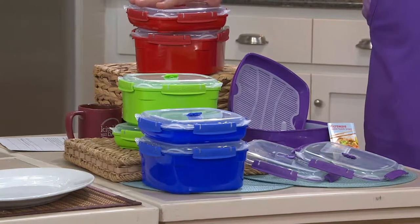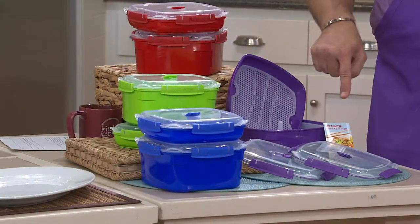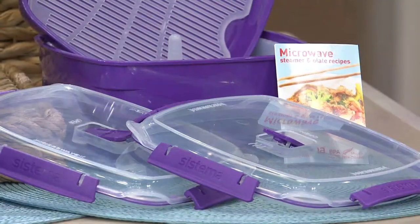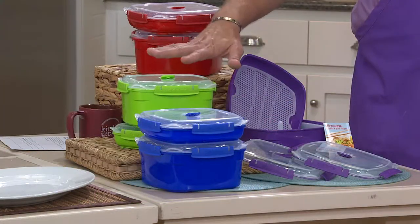I've got it in red, which is our most popular foodie color on In the Kitchen with David, or any of our kitchen programs. Red is always our most popular kitchen color. We also have it in purple — purple is always so popular, it's on my apron tonight. And then we've got it in green, a Granny Smith apple green, beautifully done. And then finally, I have it in a true blue.